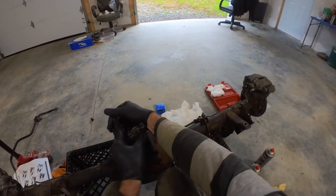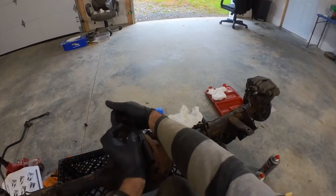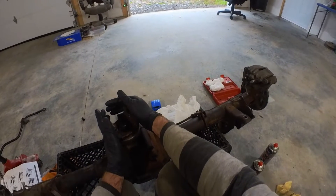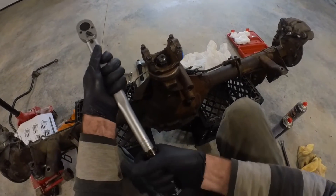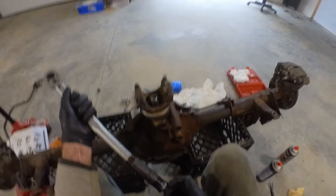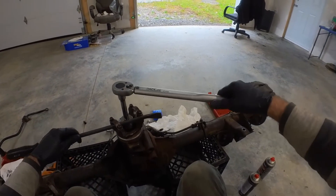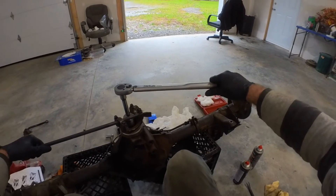Right now I've got good pinion preload, so you just have to keep going, doing it over and over until you get the right amount of preload. Once you've measured the right amount of preload, I'll go up to 100 foot-pounds just to be absolutely sure — because if you didn't have the right amount in there it would get tighter and then you'd know that you need more shims. Most people recommend not using an impact gun on this.